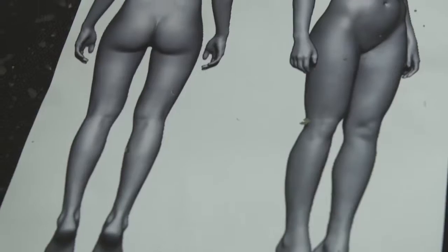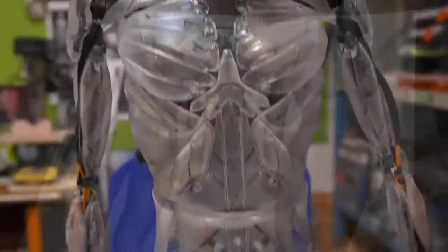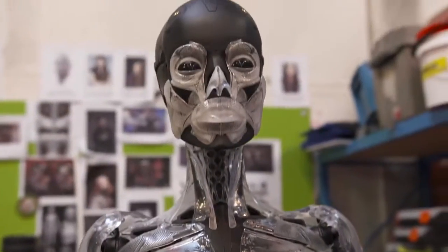This is the Major's skeleton. This is actually Scarlett's height — that was one of the first things we did, find out how tall Scarlett was and then scale the model to her.